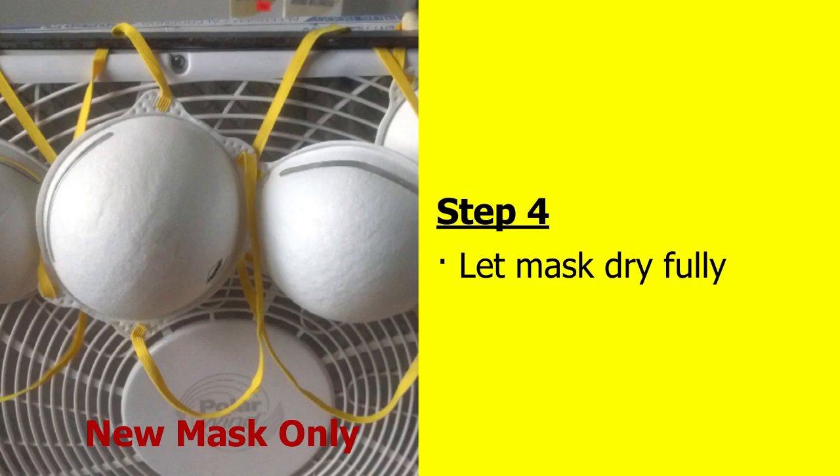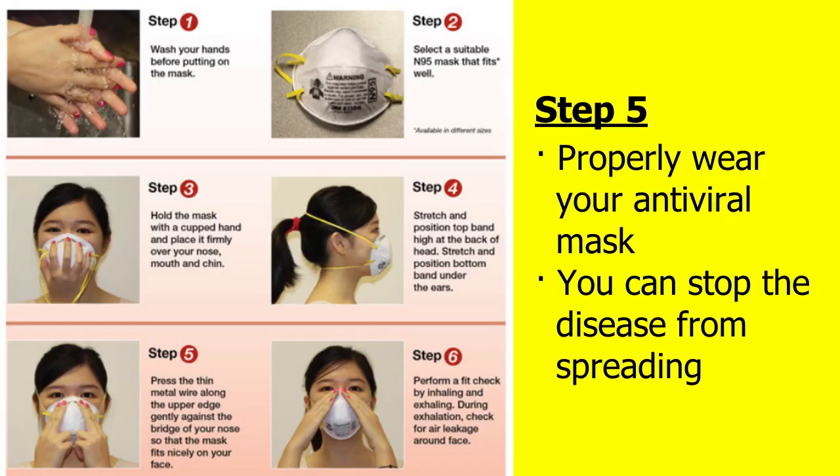But never do this with a used mask — that can spread viruses. Once your mask is fully dried, properly wear your antiviral mask. In between uses, let your mask dry in a warm place. If properly cared for, it should last for two or more weeks.